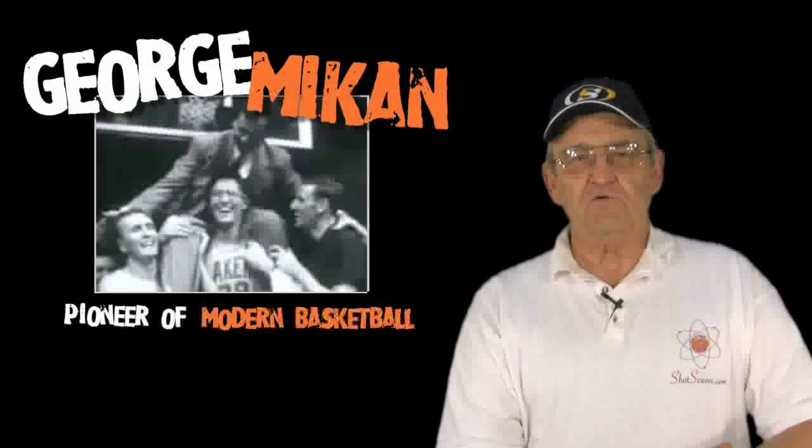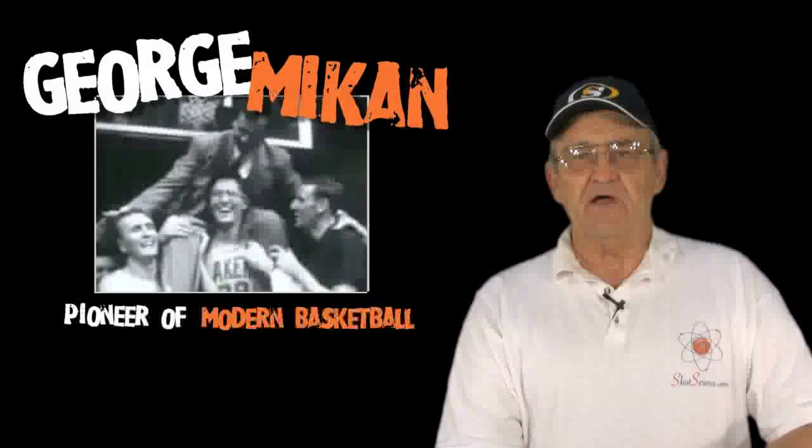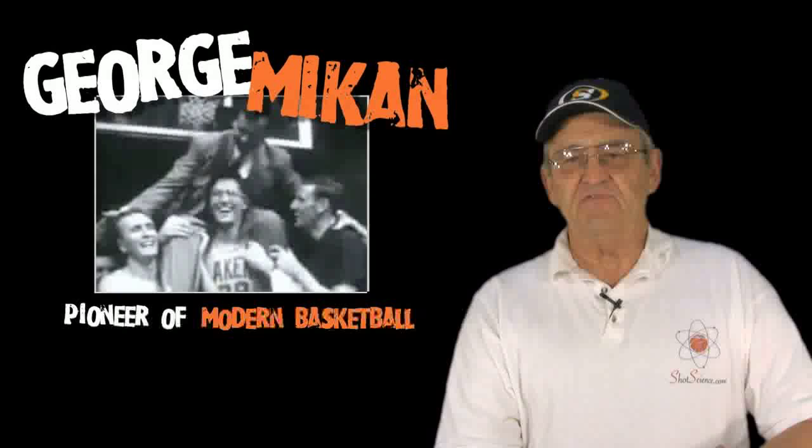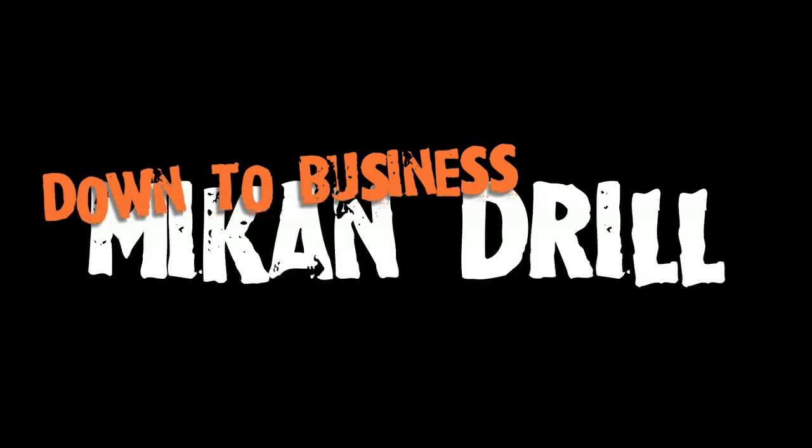When he was a young player out of high school, he went to DePaul University, and there he played for Ray Myers. He was a very clumsy, not very athletic player, and Myers worked with him at great lengths to help him improve, and one of the things that they did was the Mikan drill. As a result of that, he became one of the most dominating players in the early years of the NBA.